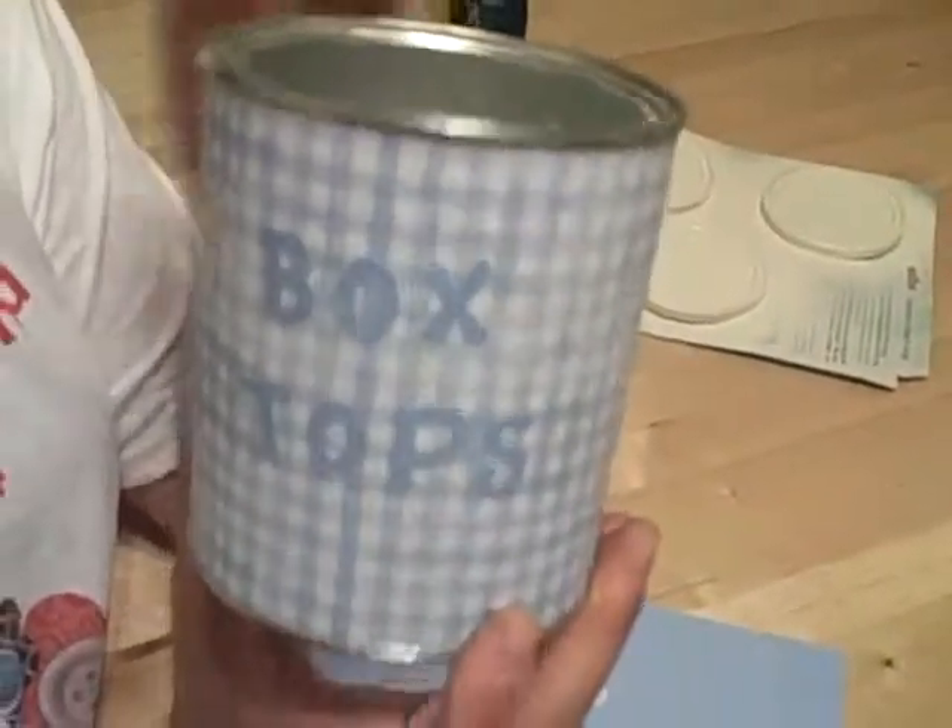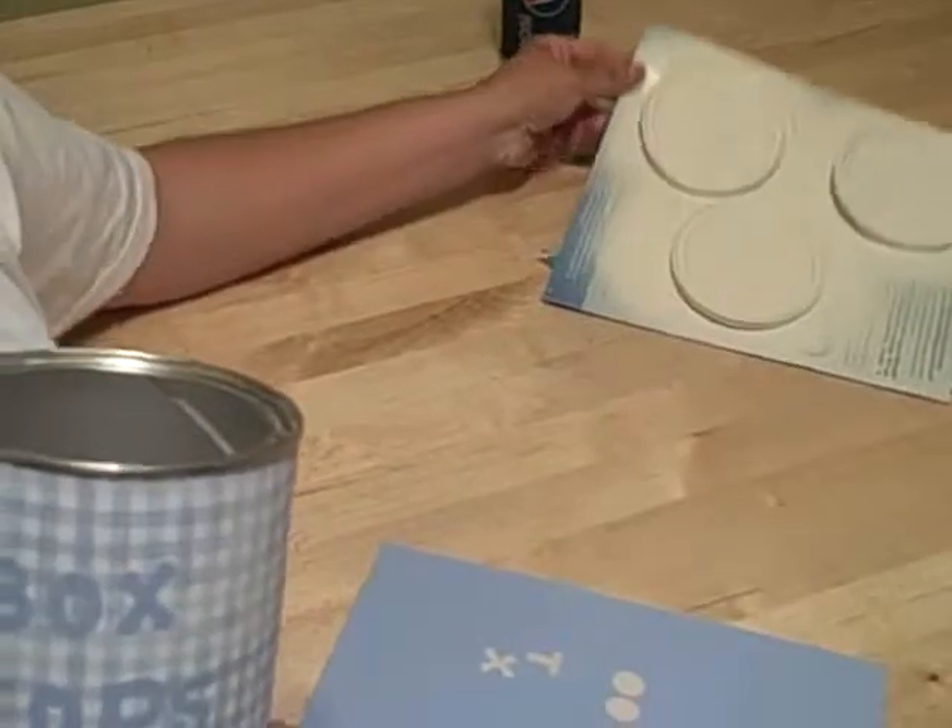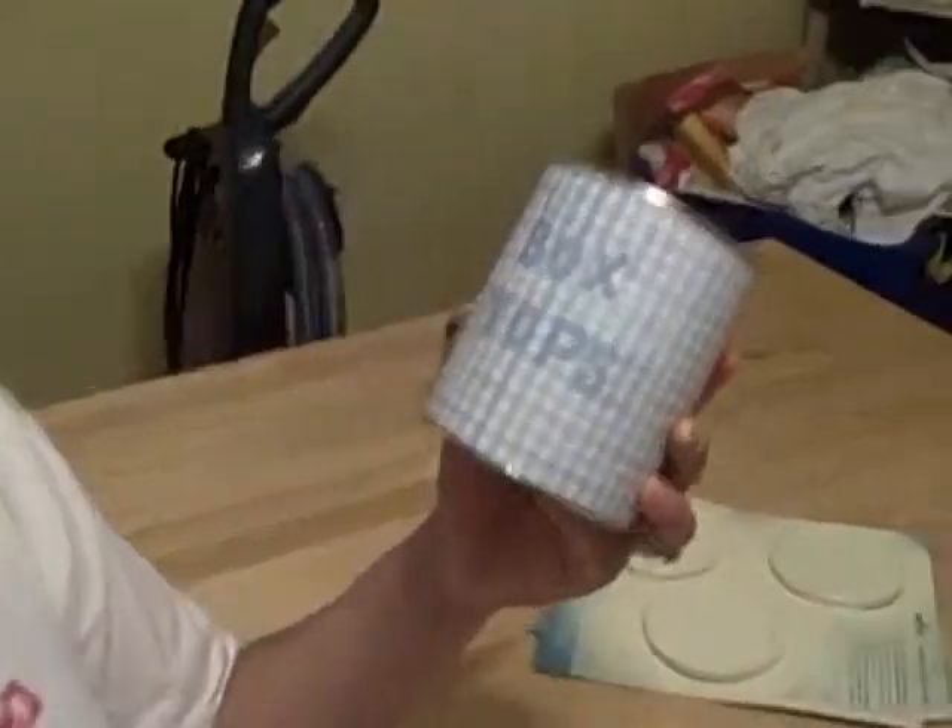So here's my very simple, finished box tops can made out of a formula can. When the lids dry, we're just going to cut a slit in them so we can drop the box tops in. It's going to look really nice in my kitchen and collect all my box tops.